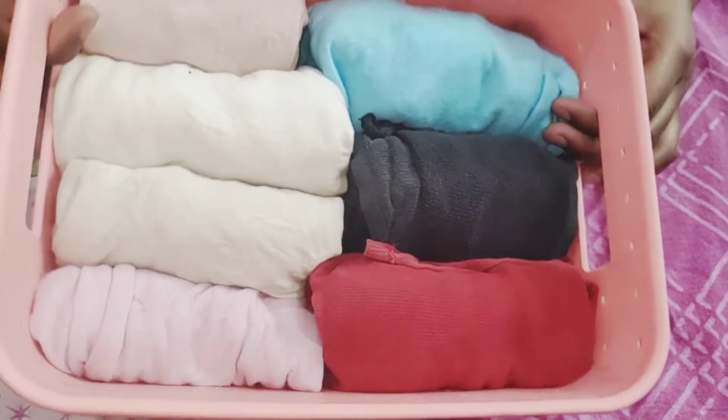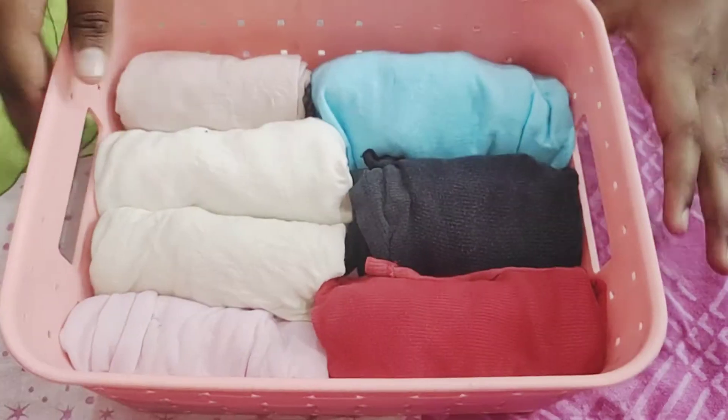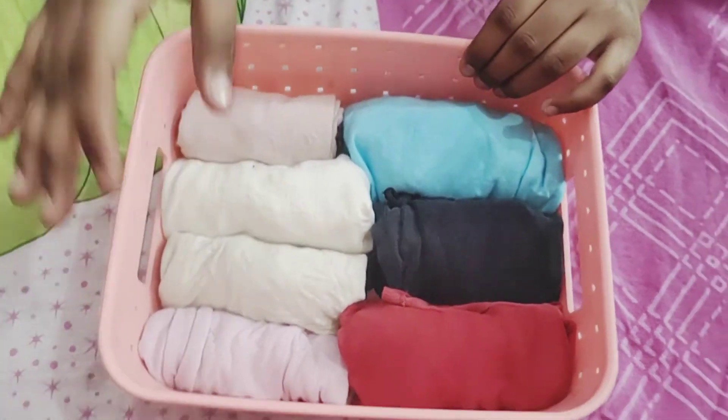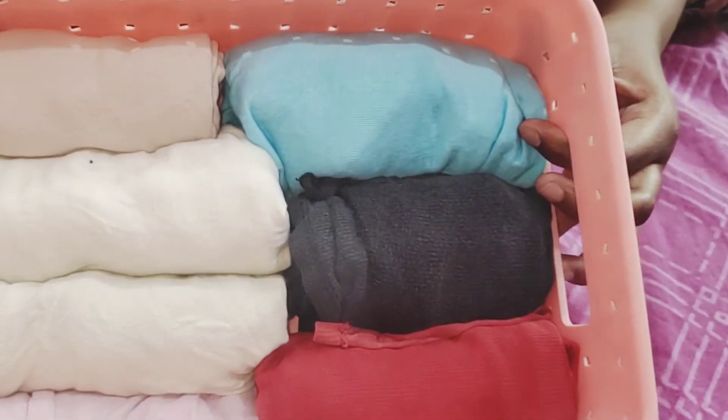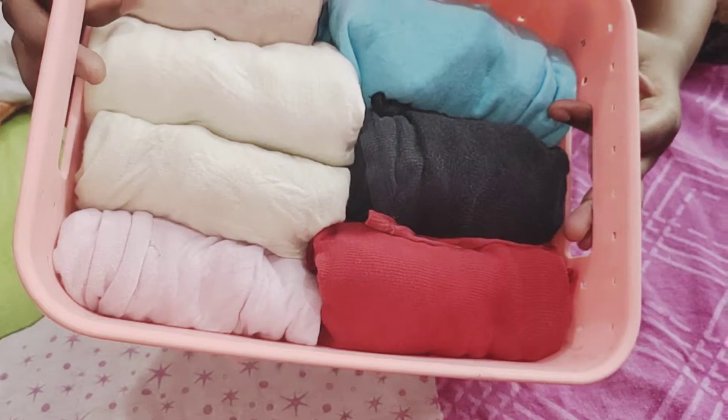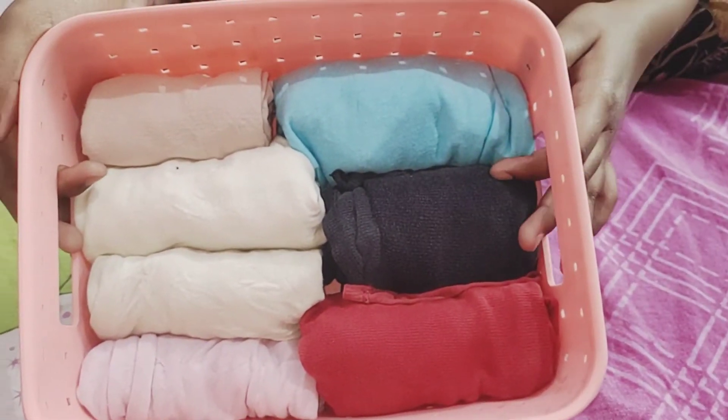These are all my items. I have put them into the basket. You can also put more items in the basket because there is additional space. Now we will place the basket into the wardrobe.